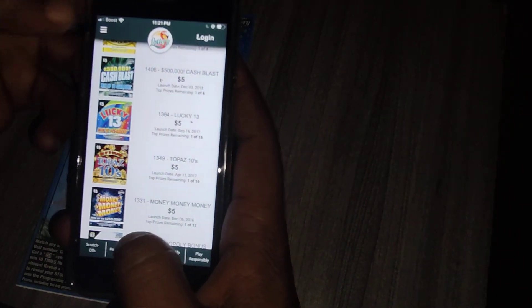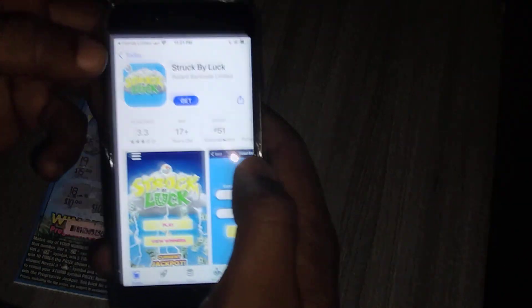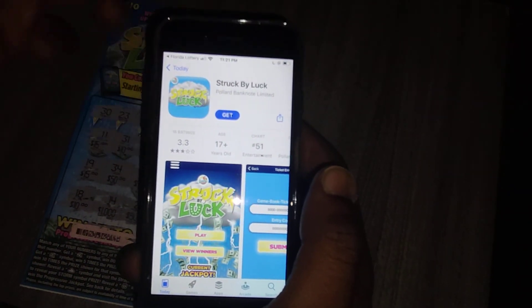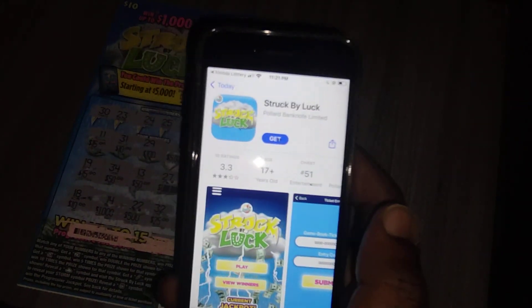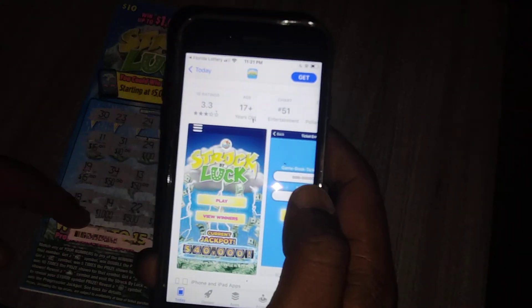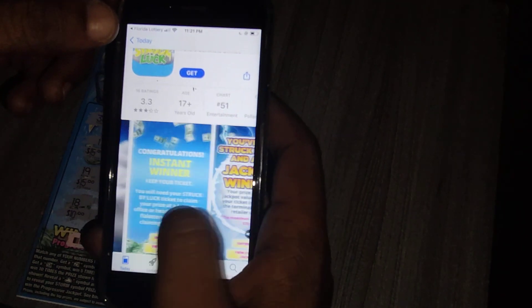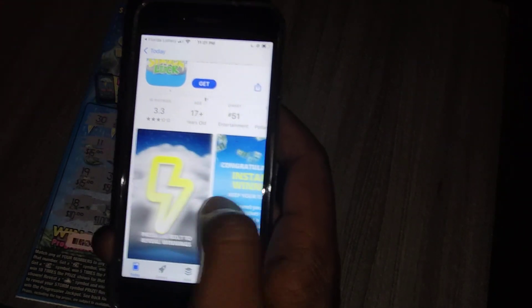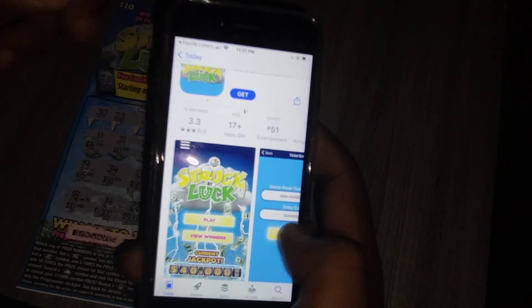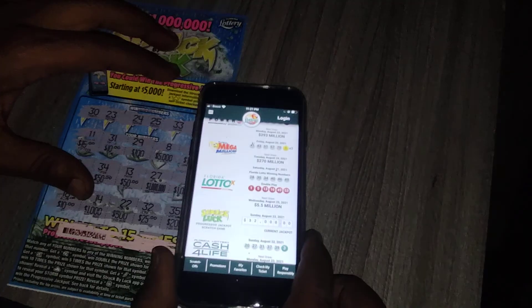Let's go back to home. When you click on Struck by Luck, it takes you to the App Store where you have to download the app. Once you download the app, you can scan the barcode and it shows you the info. I'm not totally sure about the Struck by Luck situation — I'll have to play around with it more.